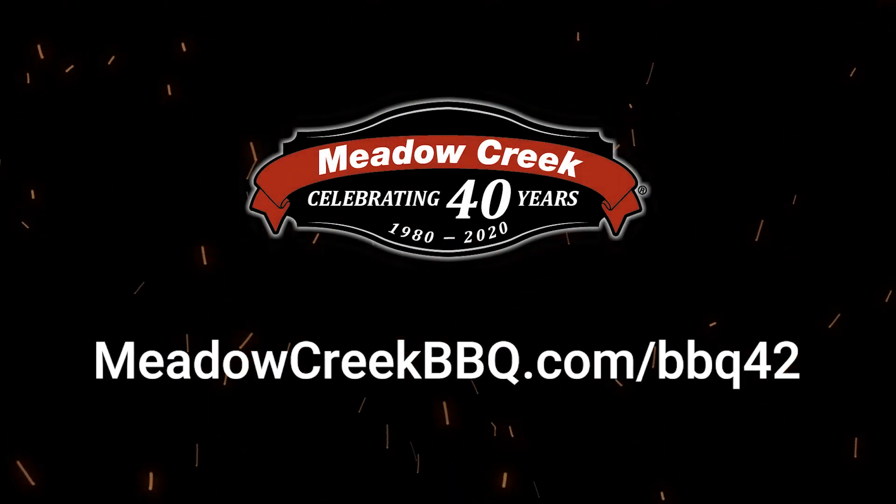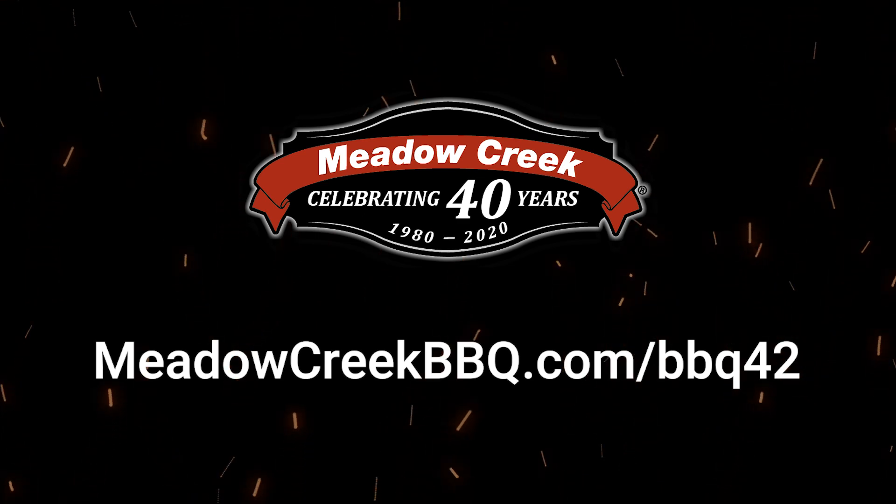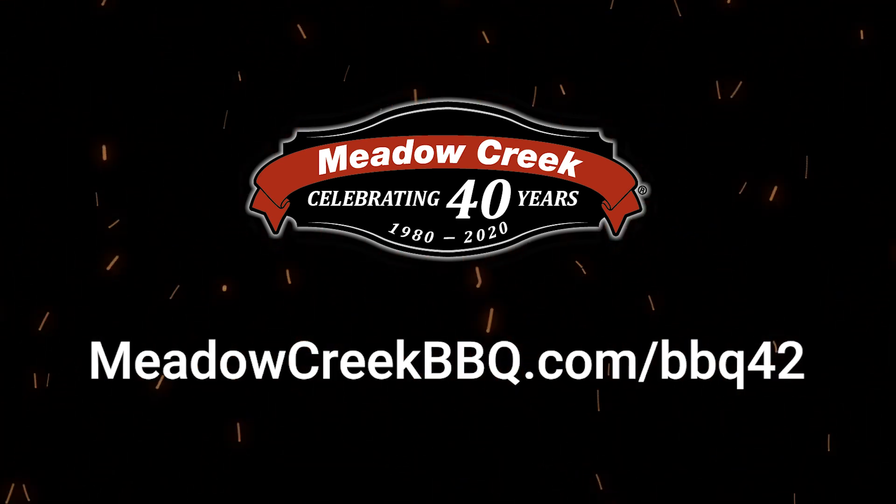So, if you'd like to experience what I'm talking about, go to meadowcreekbbq.com/bbq42 to learn more about this grill and to find your nearest dealer.